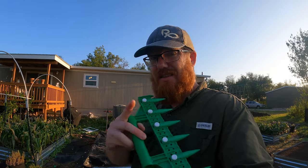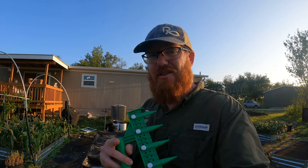Every week or so I'm going to come out with a video showing what I'm planting in each one of these beds — one week one bed, next week the next bed, that type of thing. So keep watching. Today is going to be the first one.